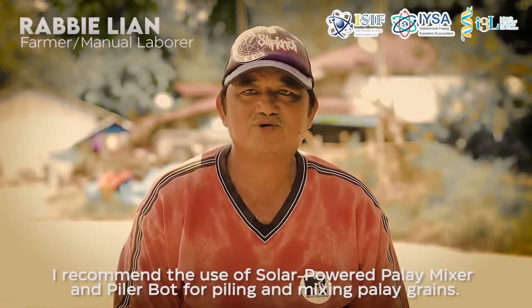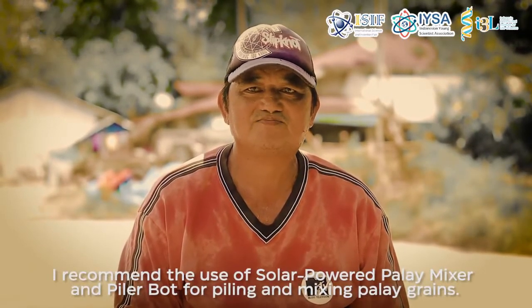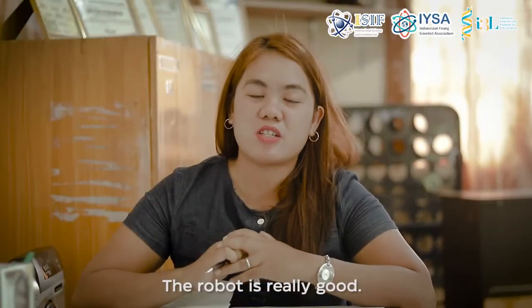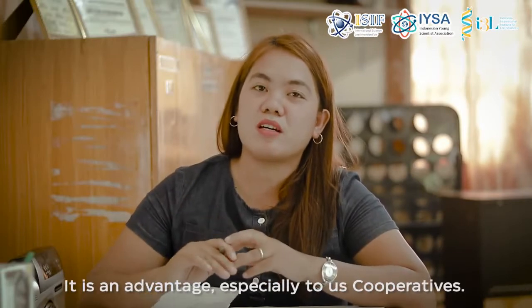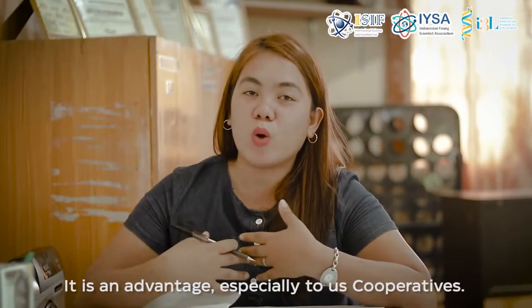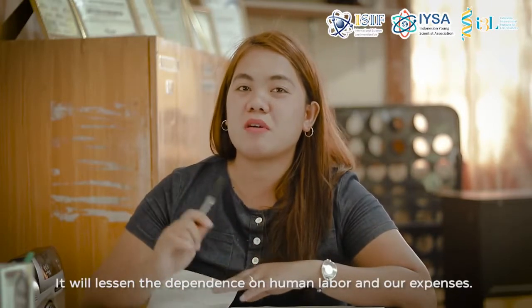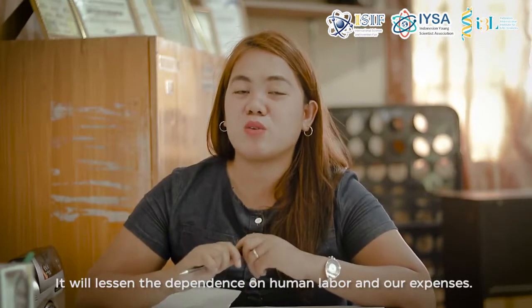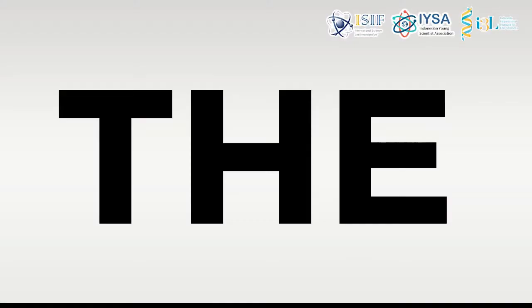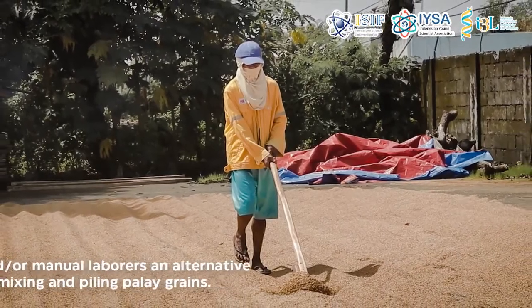I recommend the solar-powered palay mixer and piler bot. It's really an advantage, especially for our cooperative and our solar dryers.